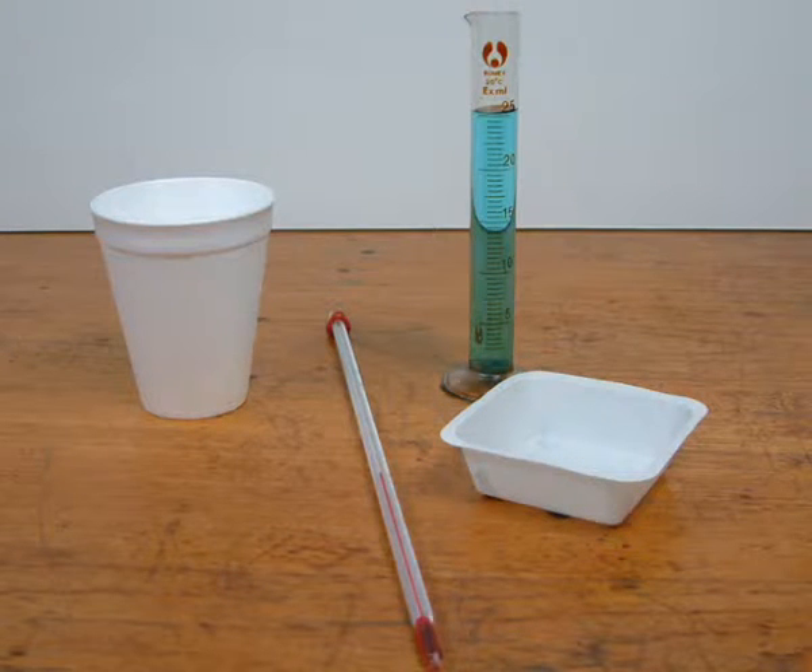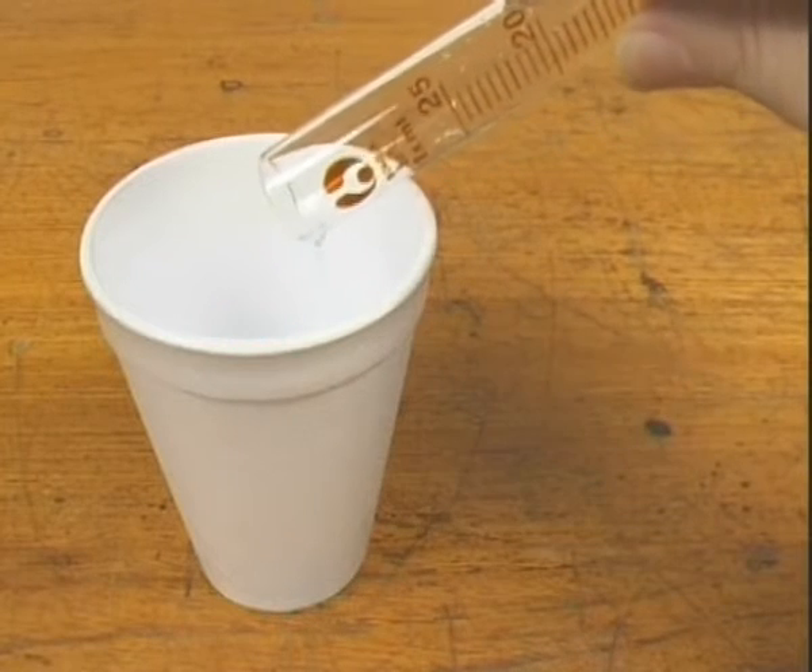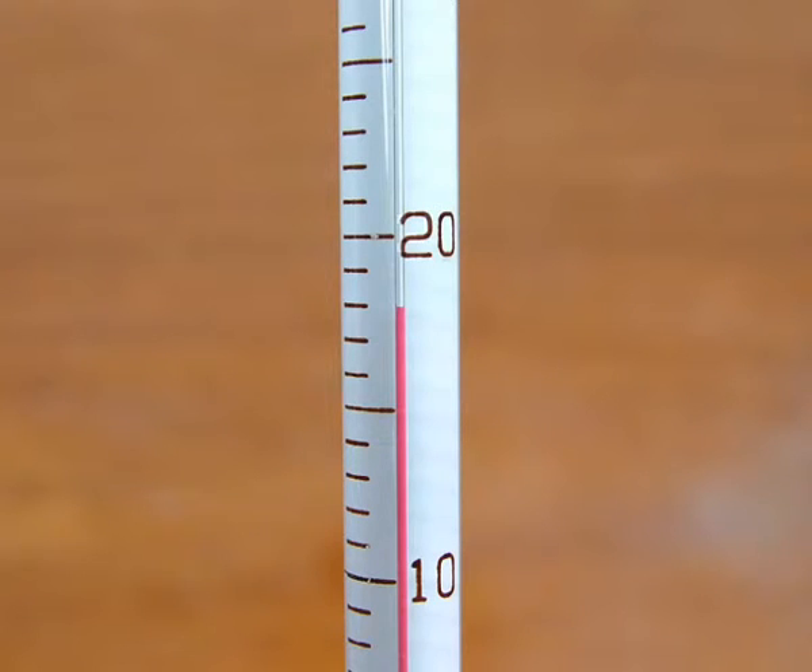A polystyrene cup was used as a calorimeter. 25 cubic centimeters of 0.2 molar copper 2 sulfate solution was placed in the cup and its temperature was measured. Make a note of the starting temperature.